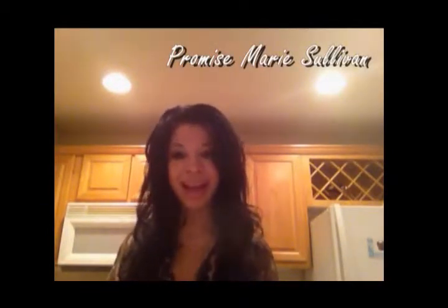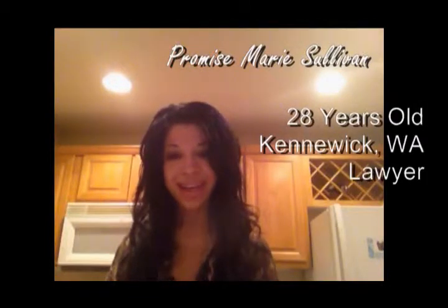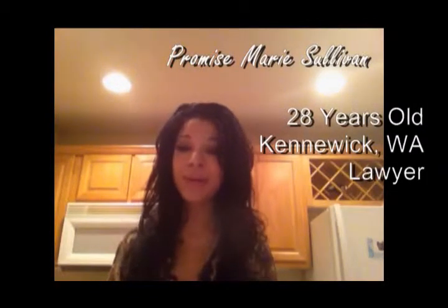Hi everyone. My name is Promise Marie Sullivan. I am 28 years old. I live in Kennewick, Washington. I am currently a lawyer, but I love to cook. Join me in the kitchen as I make with you the perfect creme fraiche.